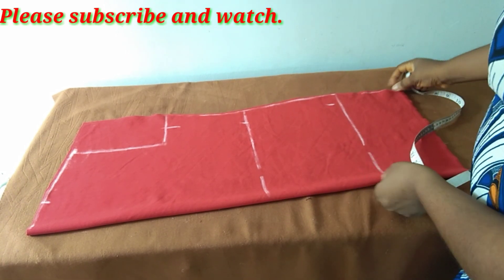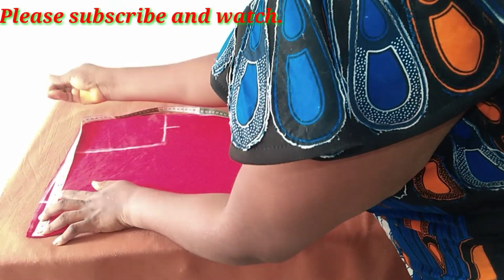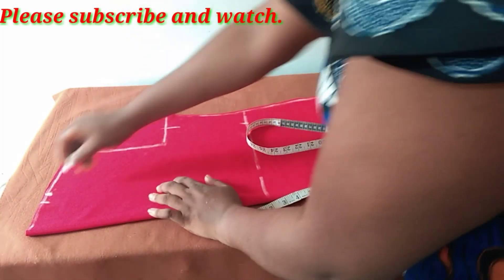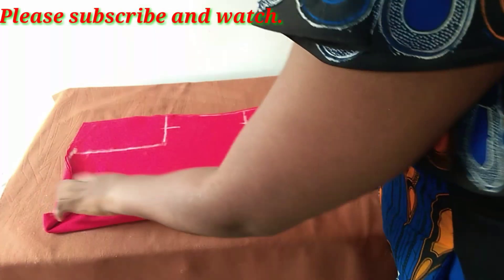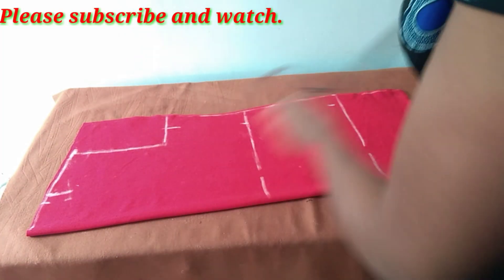Four inches is just okay for the neckline. I'm marking both the front and back simultaneously because I'll end up opening it off.